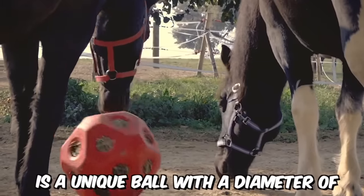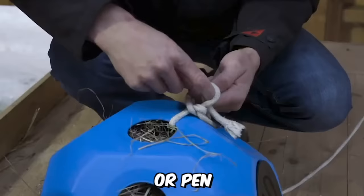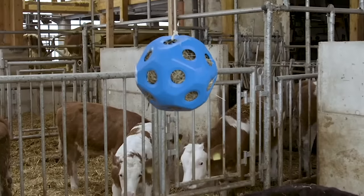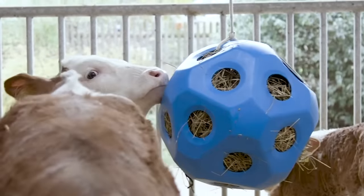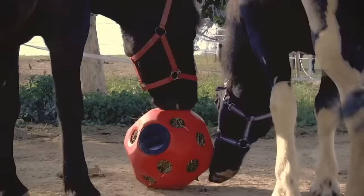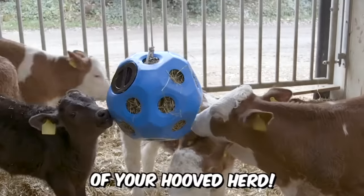Footerspielball is a unique ball with a diameter of 40 centimeters that can be used in the stable, pasture, or pen. It has 19 feeding holes, each measuring 70 millimeters, and inside you can load up to 3 kilograms of hay and hang it with a rope or chain. Calves love playing with swinging balls, especially when they contain food — now you know how to enrich the lives of your hooved herd.